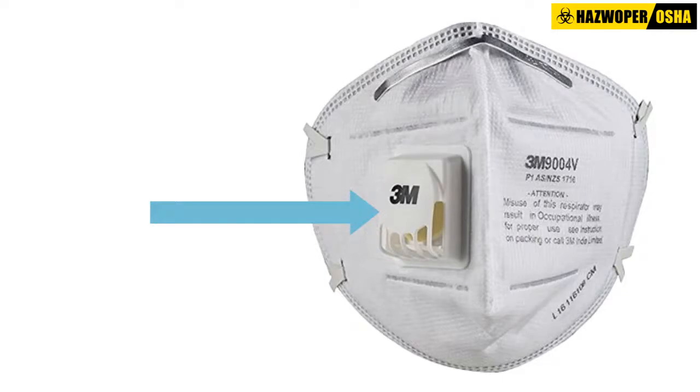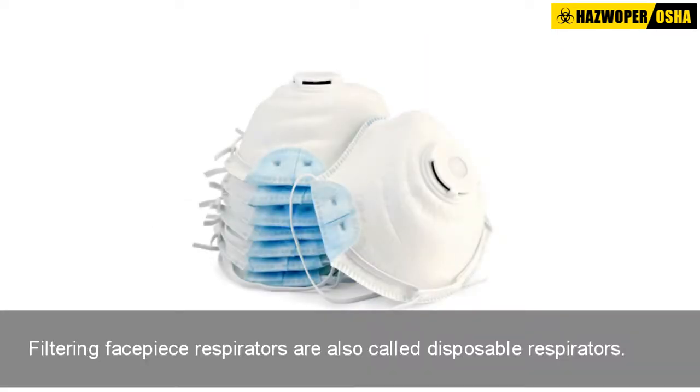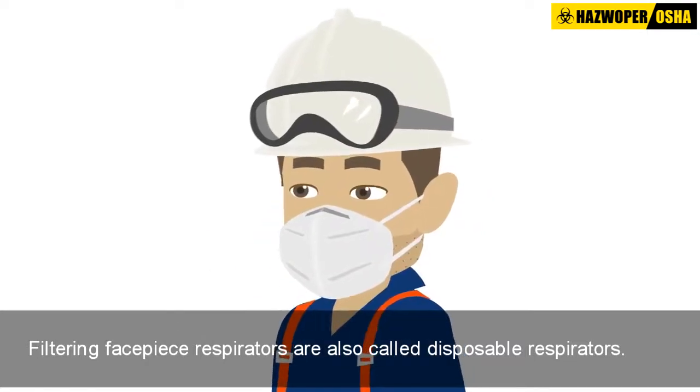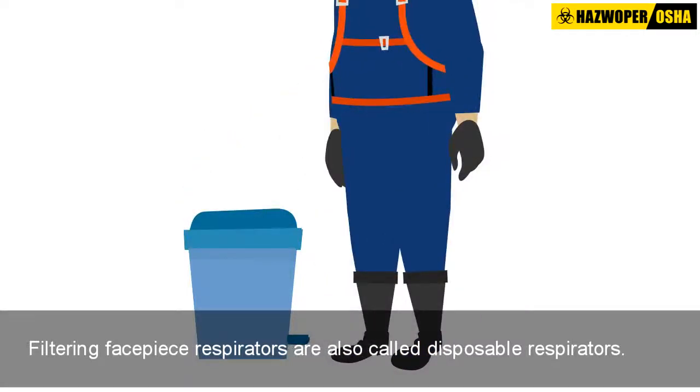These respirators may have an exhalation valve located on the filter, which reduces breathing resistance during exhalation. Filtering facepiece respirators are also sometimes called disposable respirators because the entire respirator is discarded when it becomes unsuitable for further use.